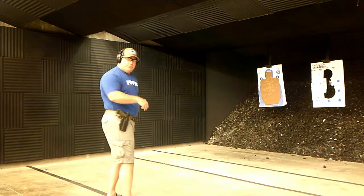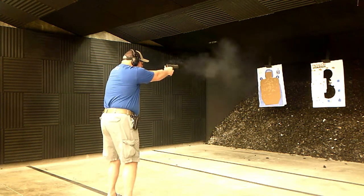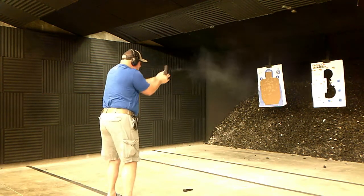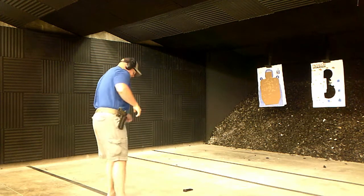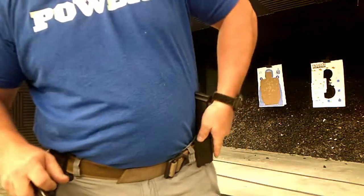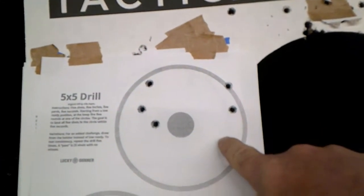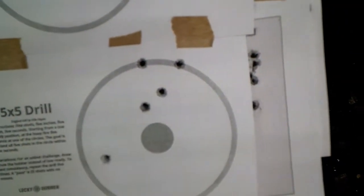I'm going to do the 5x5 drill with my CZ SP-01. The time was 9, 7, 6 — a little slow on that one because you've got to get used to that double action trigger first pull. Let's take a look at the target. My first target got a little wild, but they're all still in there. The second one — really good groups, I was putting them out fast. And the third one had a couple of line cutters, but all in all, they're still all in.